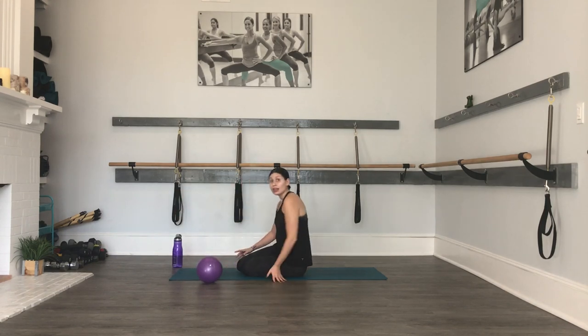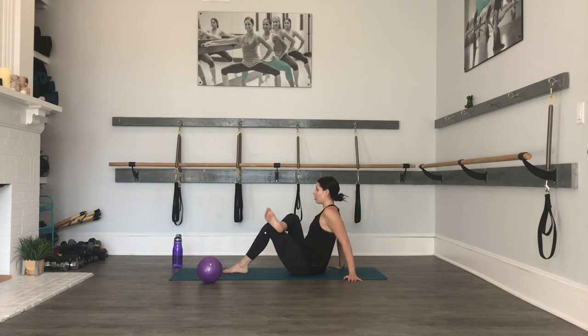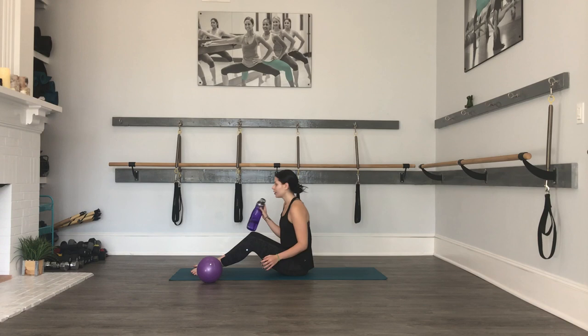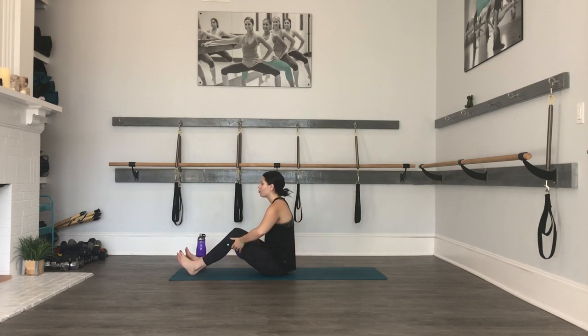Four-corner stretch on the other side, then we're going to get into some core work with our ball. Cross the right ankle over the left, hold your stretch. If you have the space, walk your left heel up a little bit closer. And then release. We're going to get into some curls now, which is a classic bar exercise. Let me explain this first — squeeze the ball between the thighs, again you don't want it in the knees, and bring your hands behind your thighs.